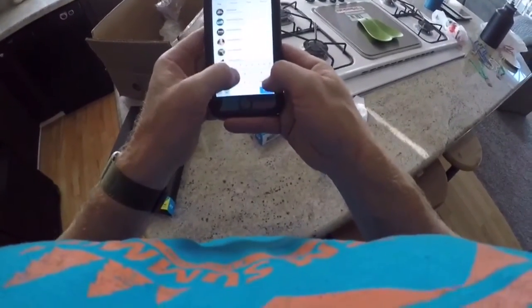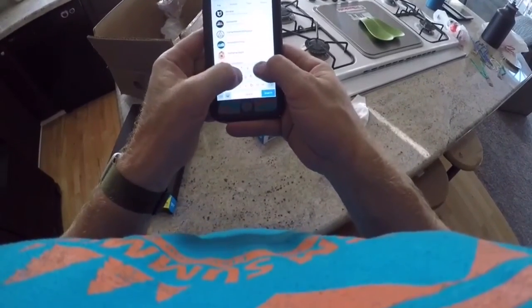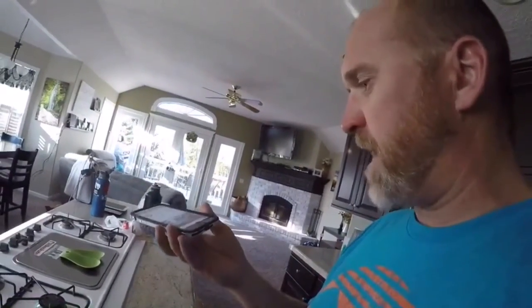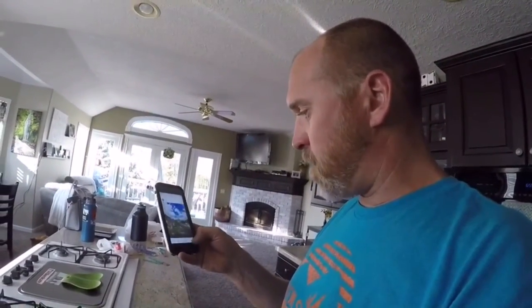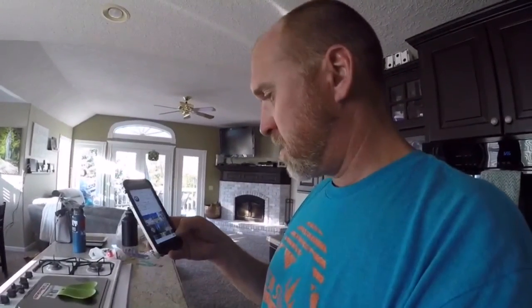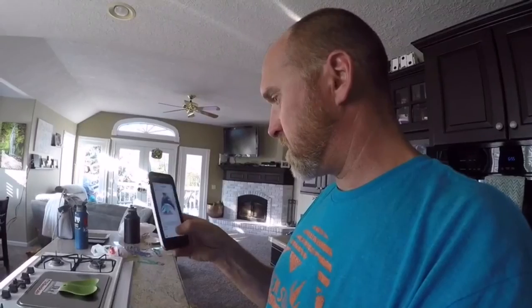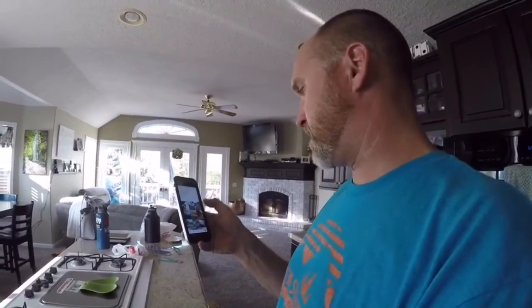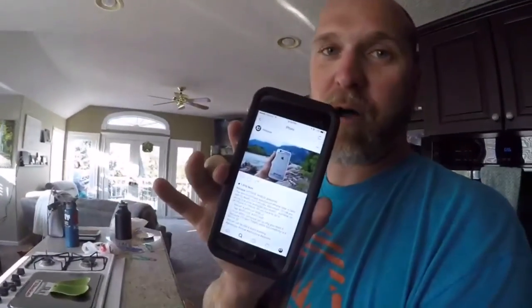Look! Seriously, this is like the coolest waterproof case I've ever held or touched. I'm just touching the screen and it flows way better than almost better than the glass itself for a life proof case. Crazy. Dude. Hit case, good job. This looks awesome.